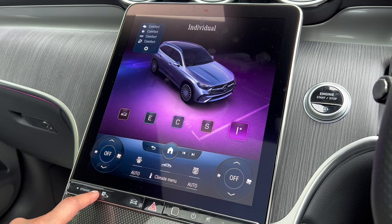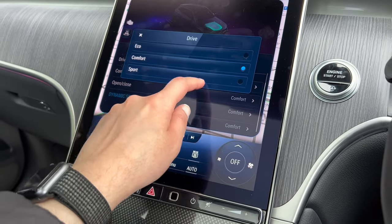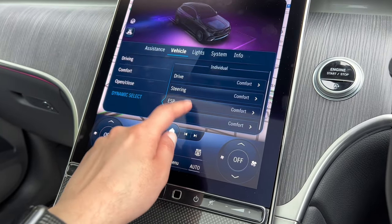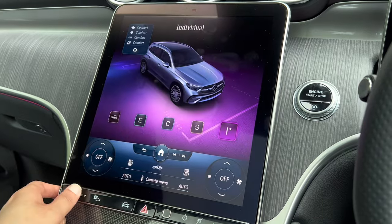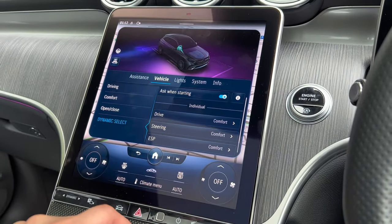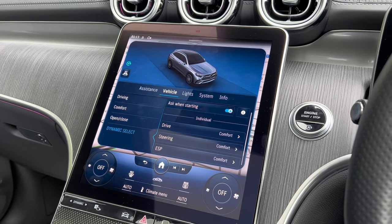If you want to set things yourself, click the cog here. You can adjust the engine response to be sportier, change the steering to a heavier feel, set ESP to comfort or sport, and even change the sound of the car to a more sporty tone. Remember, if you don't want eco stop/start, it does save fuel so I'd keep it on — but if you're in a rush it might be worth keeping the car in sport mode.